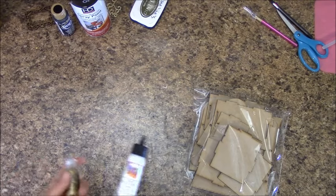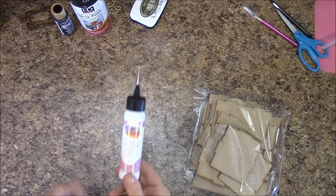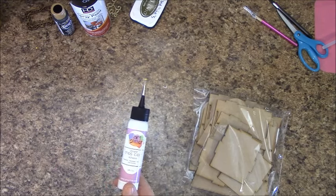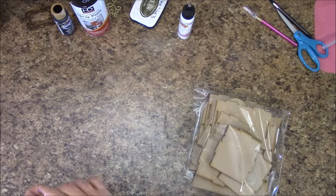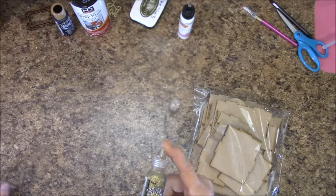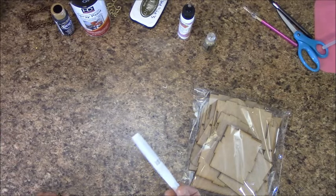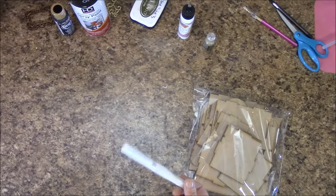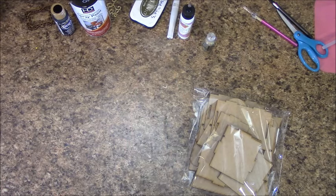Adhesives: the only thing I ended up using was the Art Glitter Designer Glue with the metal tip — there is no glitter in this, that's just the brand name. This is good for everything from paper to metal to resin, plastics, and wood. I also used some Stickles around my poinsettia flower. Wink of Stella was used on all the sentiments — Merry Christmas and the smaller ones — to make it shimmer. I also used the Wink of Stella on the Julie Herrick's porcelain poinsettias.